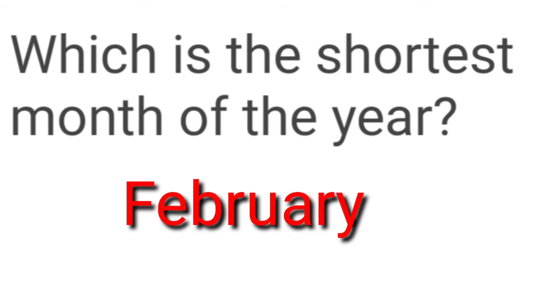Which is the shortest month of the year? Do you know? It is February.